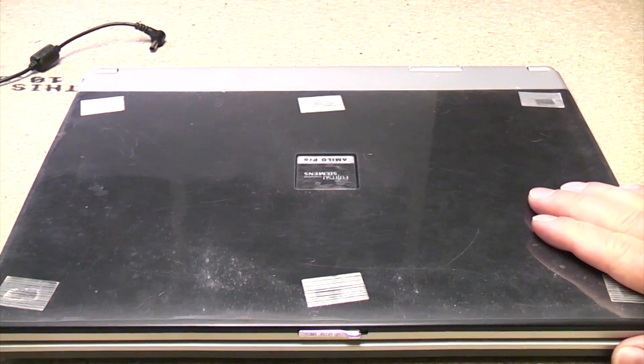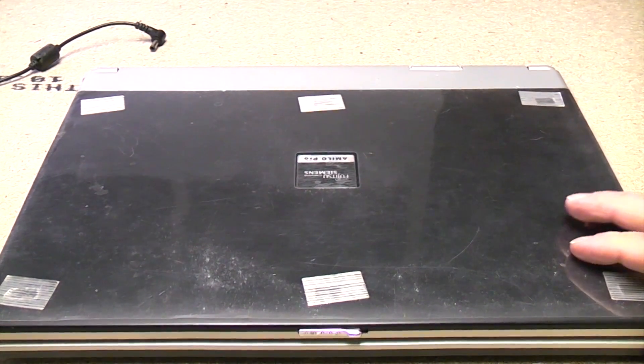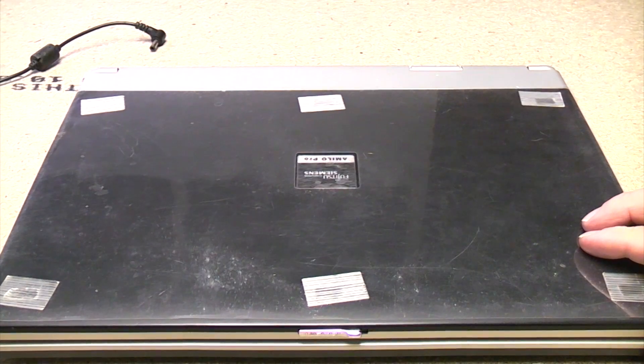We've got a laptop here that's struggling starting up. It keeps losing its date, so it's quite obvious that the CMOS battery has gone on the motherboard, and we're just going to replace it.